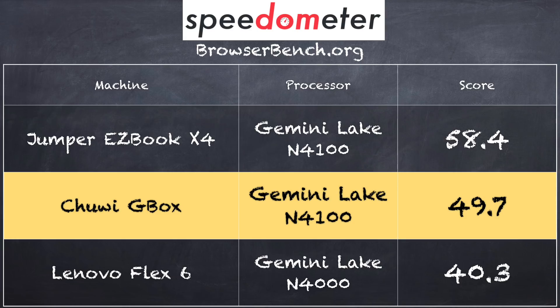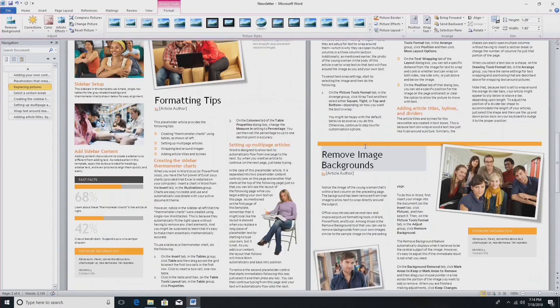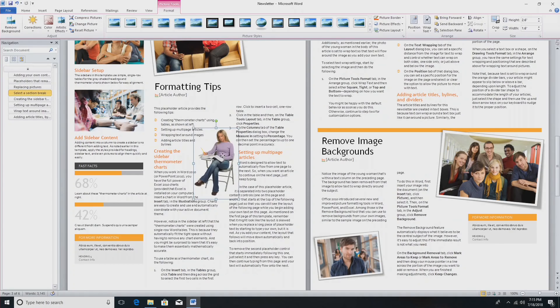We had a Lenovo in recently with the N4000, which came in at 40.3, and the Jumper EasyBook X4 laptop — also Gemini Lake — came in at 58.4, so it performed a little better than the Chewy box. I think it might have something to do with how they're running the processor based on its thermals — more on that shortly. We also loaded up Microsoft Word to test basic productivity tasks, and it handled those quite well.